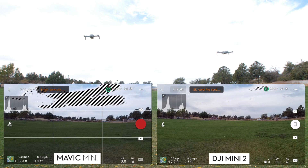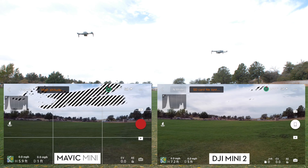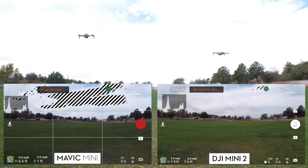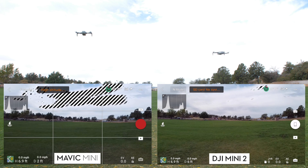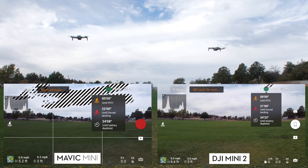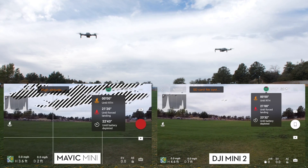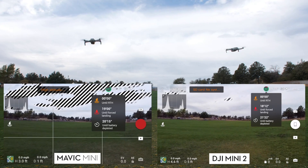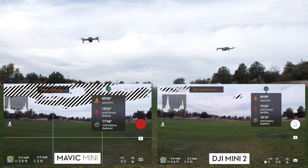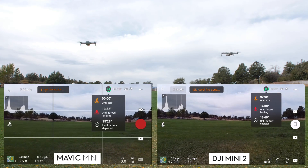The drones are not very high up — you can see from the data they're at about 7 to 8 feet above the ground. We started with 98% battery, even though I charged both to 100% the night before. The Mini estimated 24 minutes 52 seconds and the Mini 2 estimated 25 minutes 54 seconds with a 98% battery. I fly at 5,000 feet elevation, not at sea level, so you will see less performance because of the difference in air pressure and density.